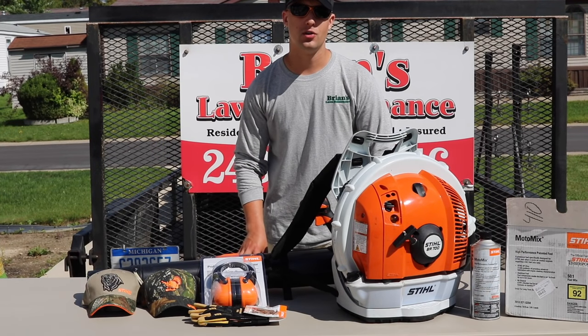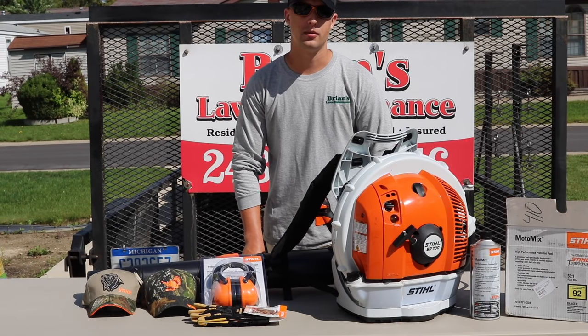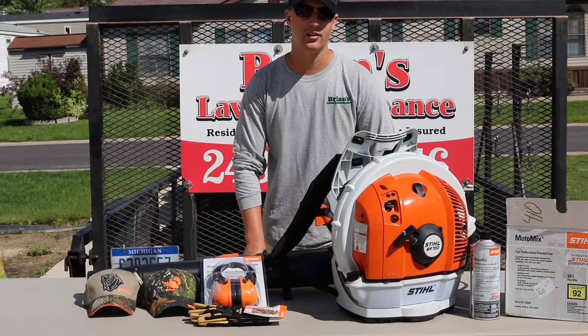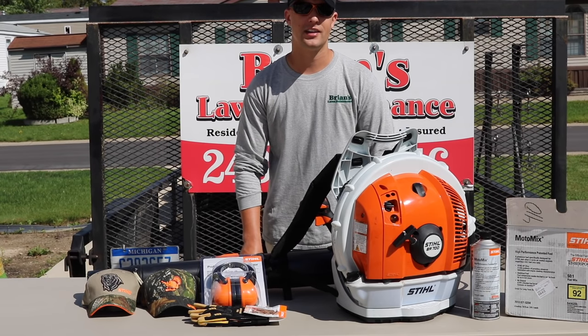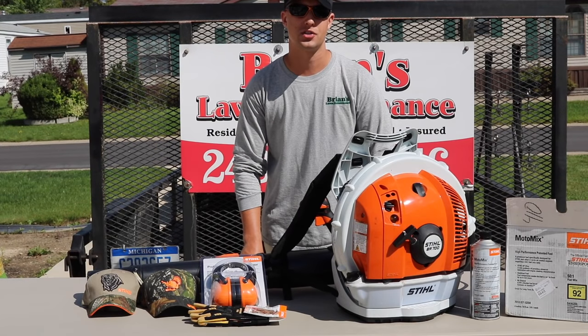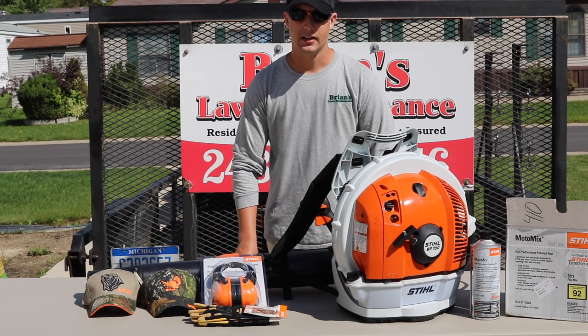Right off the bat, I want to let you know how thankful I am that Stihl picked us up to be one of their new product ambassadors. I believe we're the first lawn care channel to be picked up by them, and I do not take that lightly. I want to say a big thank you to Stihl and thank you to all of you guys that watch and subscribe to us to make it happen.